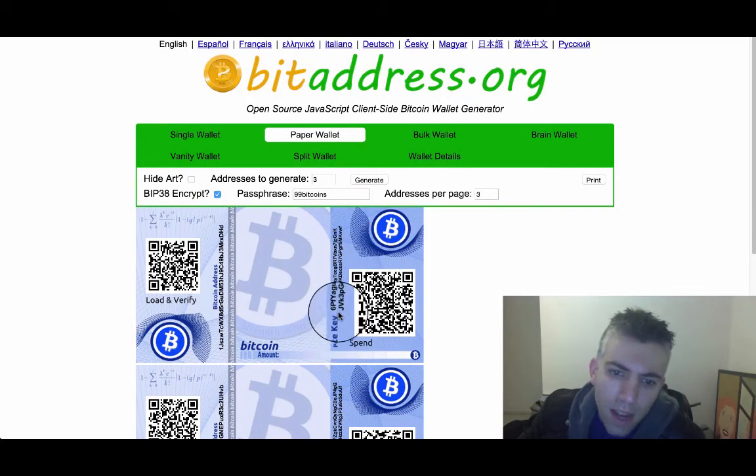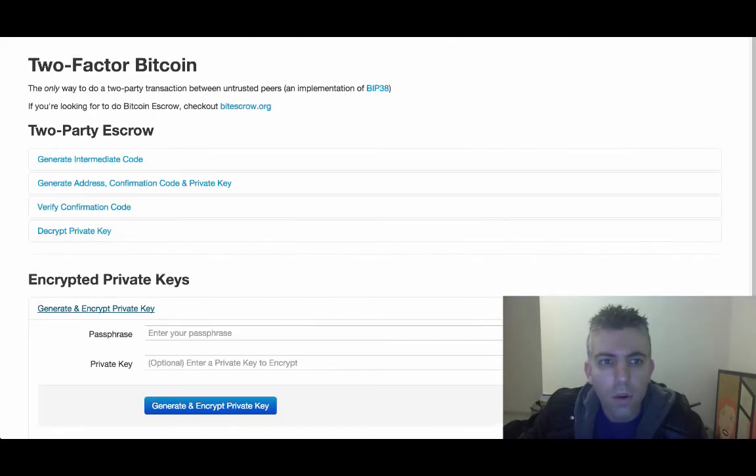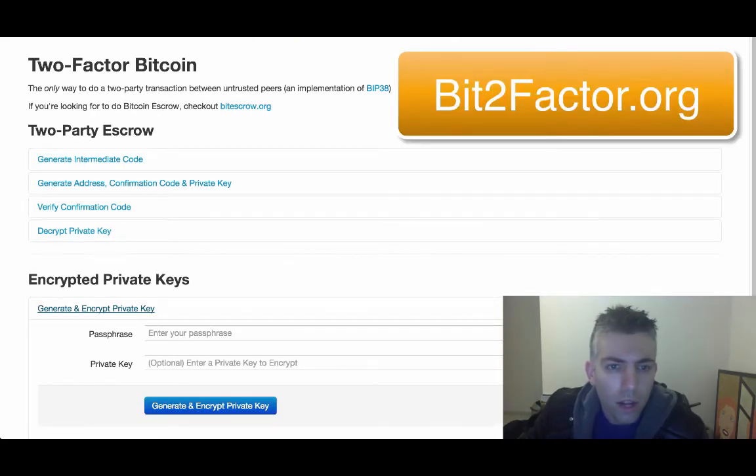So now we see we have a new private key here that starts with 6P. This is something you can give out to people and you won't be afraid at all — they can't take your Bitcoin because it's encrypted. But this is if you wanted to create a wallet. In practice, if you already have a private key and you want to encrypt it, you're going to use a different website called bit2factor.org.